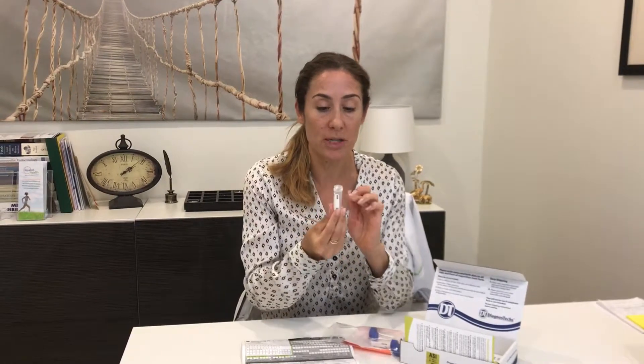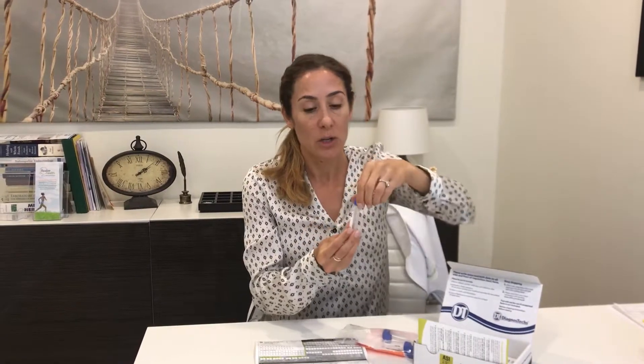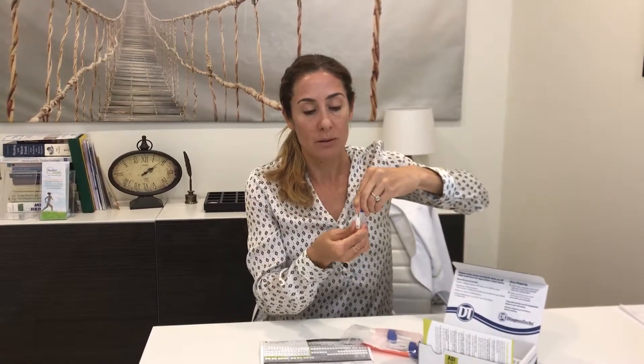The tubes have a cotton swab inside. There are two ways to do the collection: you can either put the cotton swab under your tongue and let it saturate with saliva, or — what I recommend, which is easier — you just throw the cotton swab away and spit directly into the vial until it's half full. You don't have to fill it to the top, just until it's half full, then twist the cap back on tightly.